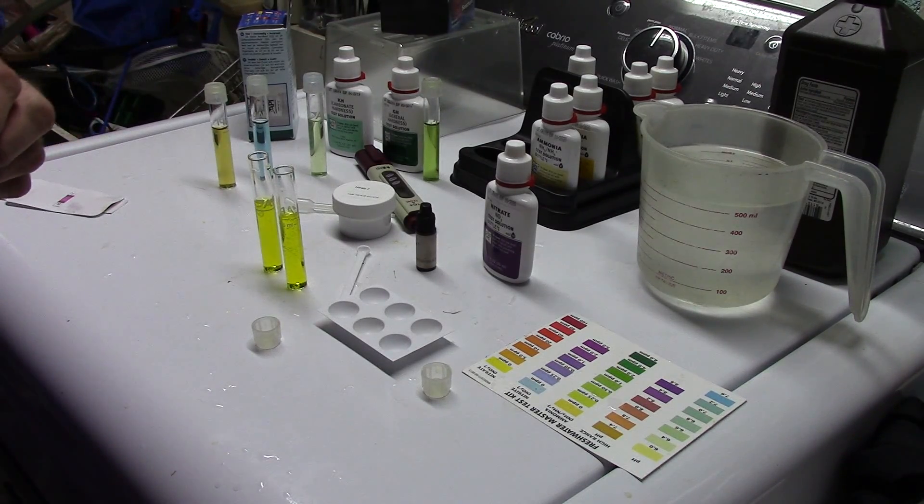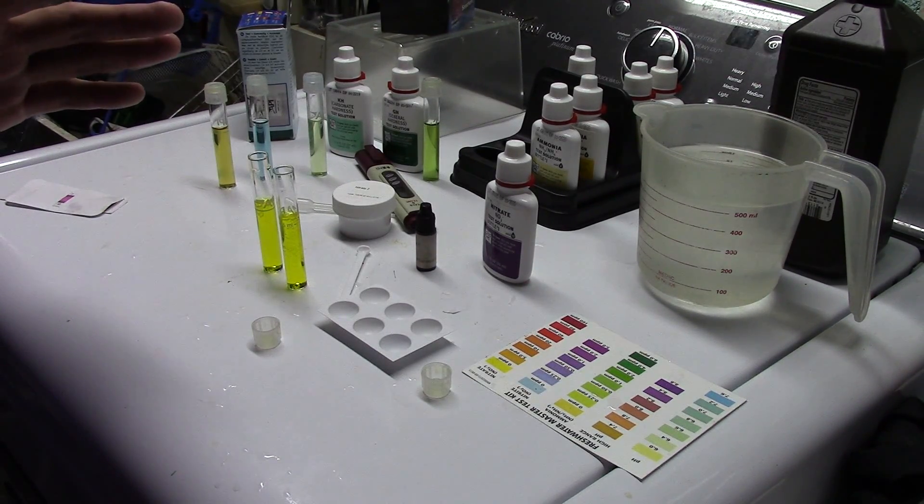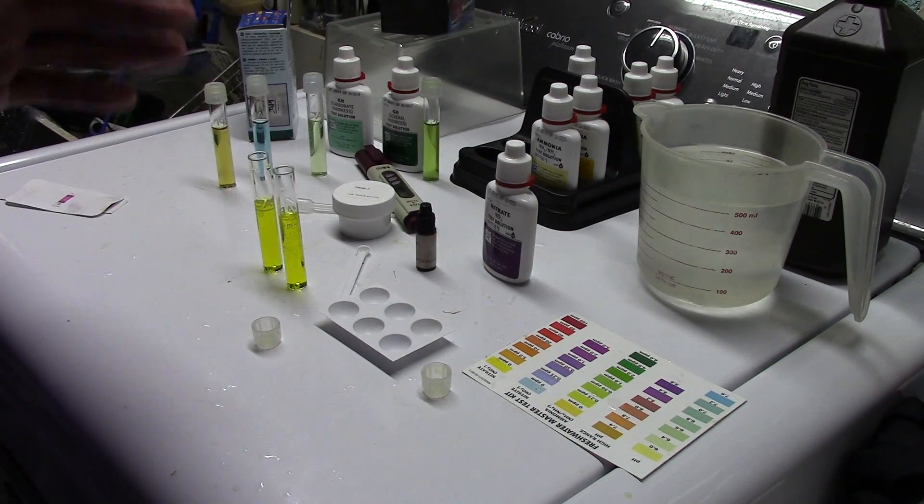So we're going to do a comparison today — we're going to see if the way I did it comes up any different than the way the instructions say to do it. I always recommend doing it the way the instructions say to do it.